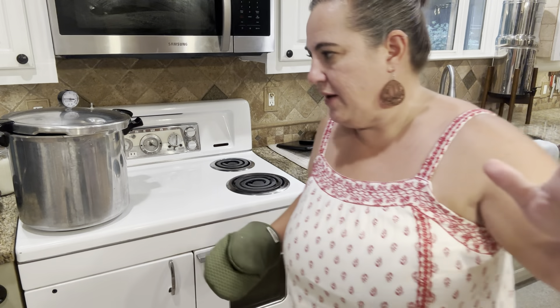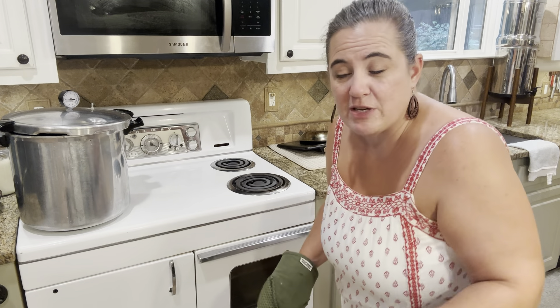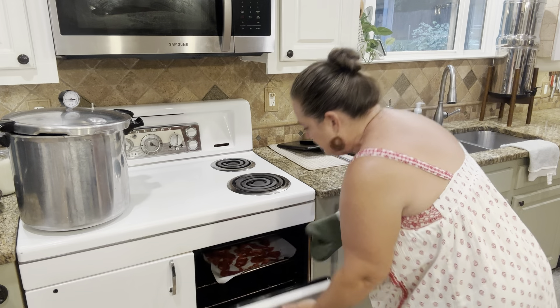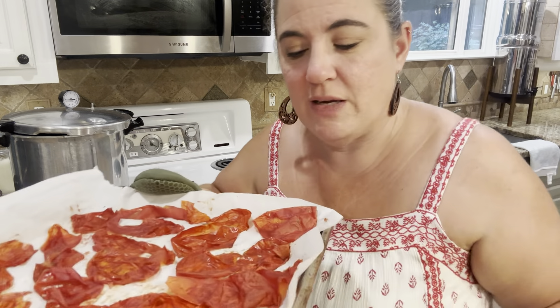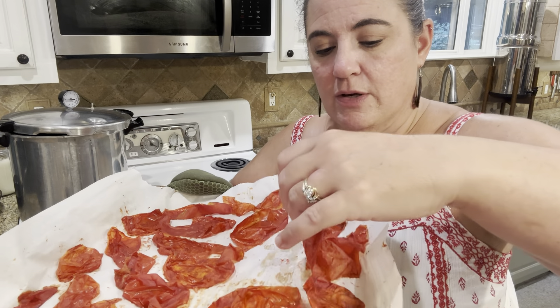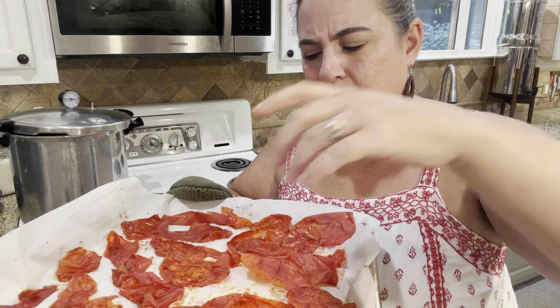Hey y'all. It has been the longest day ever. Processing days for us take it out of you. I'm tired and I'm ready to be done, but it's check-in time. It's been an hour and 40 minutes. Let's take a look at our tomatoes and see where we are — I haven't even peeked. They're getting good, they're getting dried out. They look like pepperoni — that's weird.